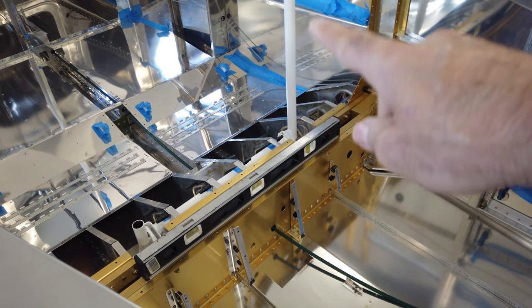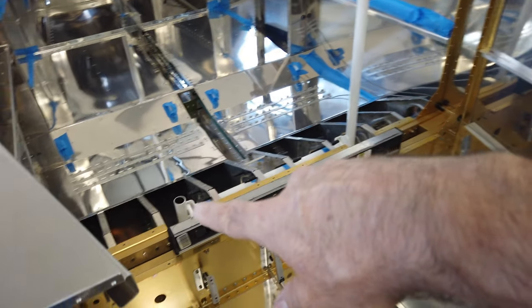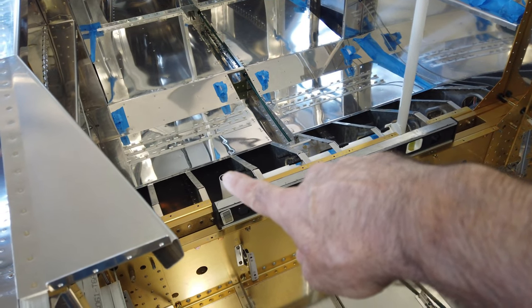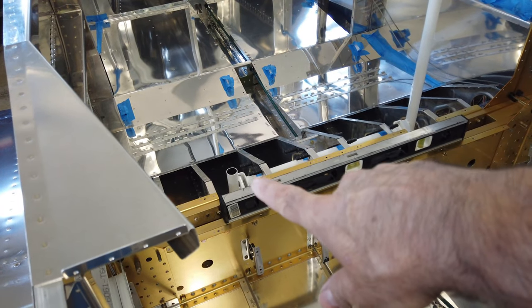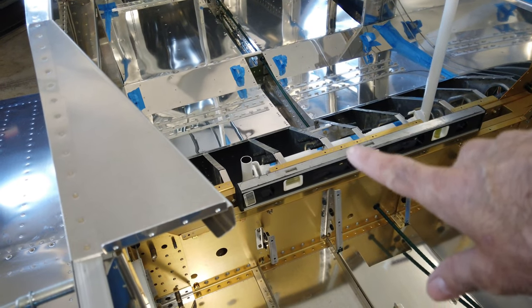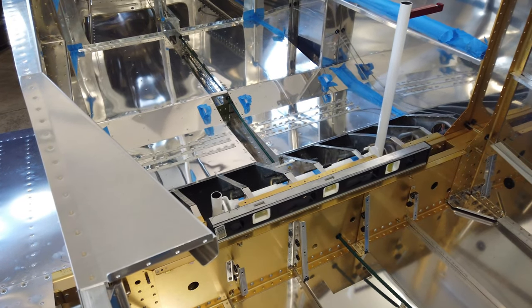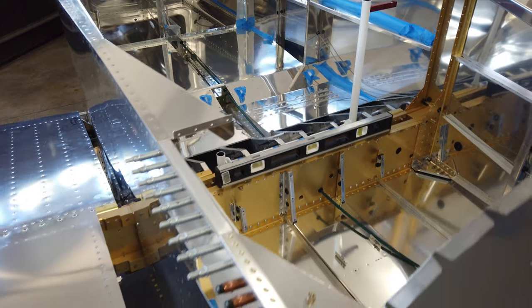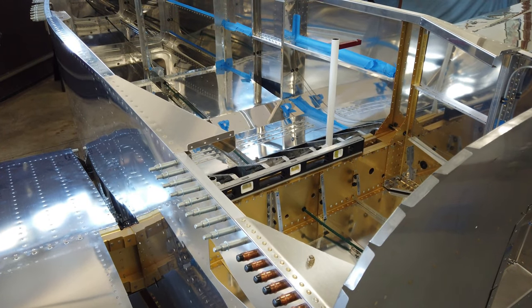Now I'm in the process of actually connecting the linkage to the controls. I've got the pilot control - that's one piece. I don't have the co-pilot control in just yet, it's just the rod that slides down in there for now. But I'm going to connect the ailerons to this linkage and start getting that all set up - that's the next step.